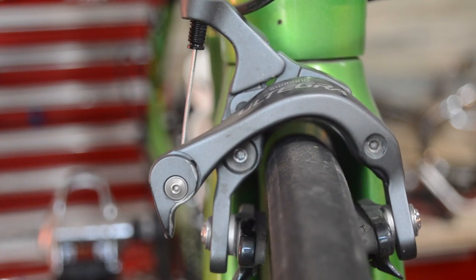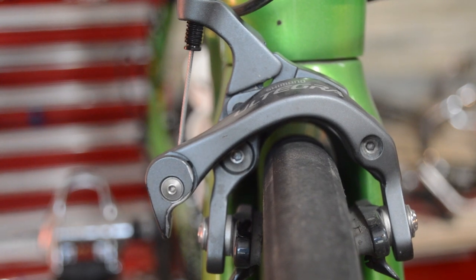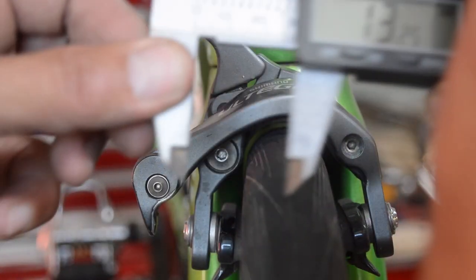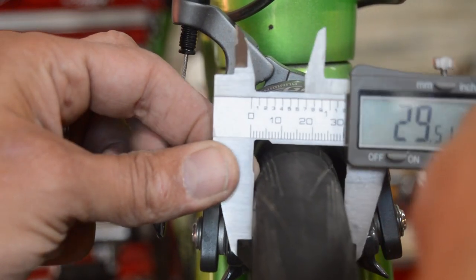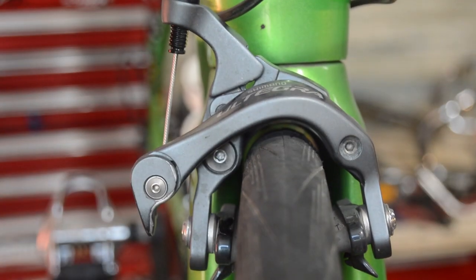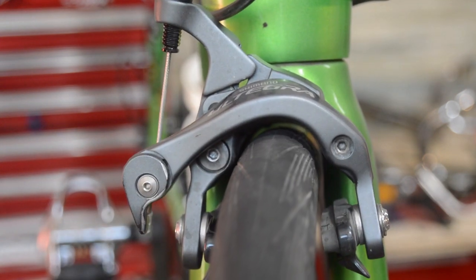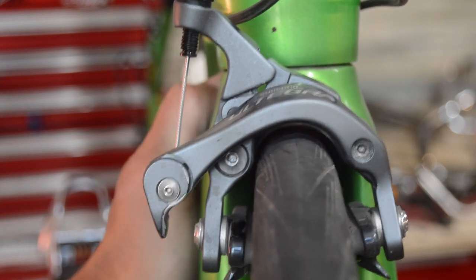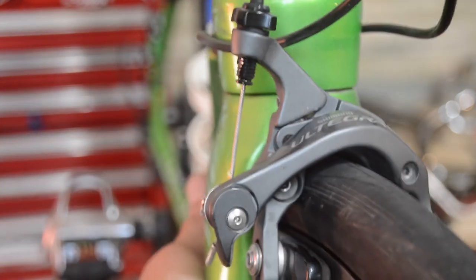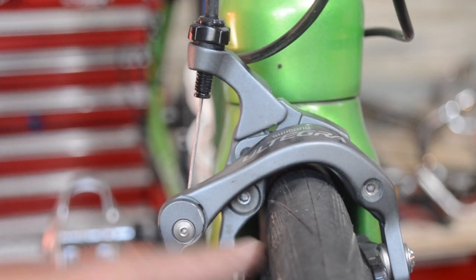As an experiment, I've got a 700x28c tire — let's stick that on there and just see what it looks like. This is the Schwalbe tire, and the actual measurement inflated comes out to 29.6mm. It varies by manufacturer; some will be a little wider, some narrower. Just looking inside there, there's barely any clearance, and if I flex that tire around it's pretty easy to get it rubbing up against the fork.